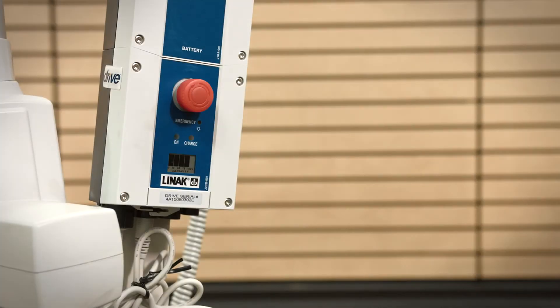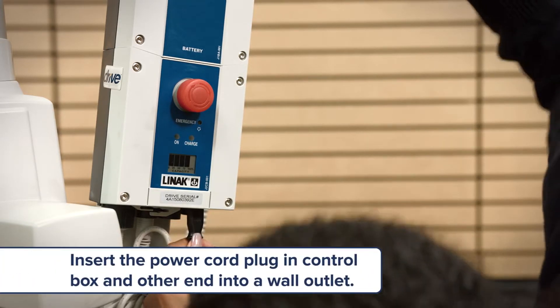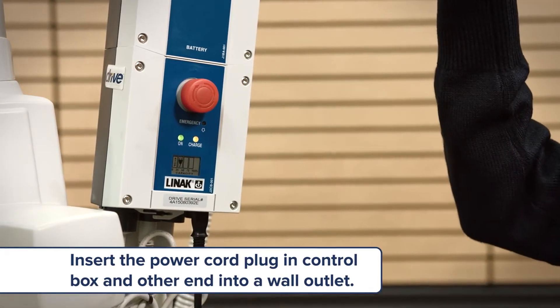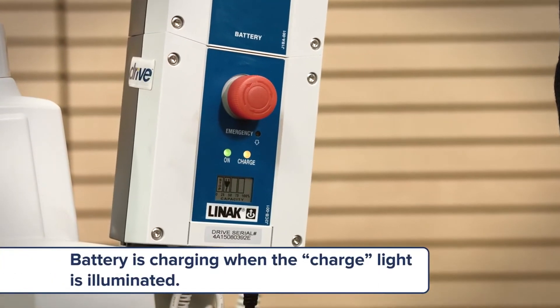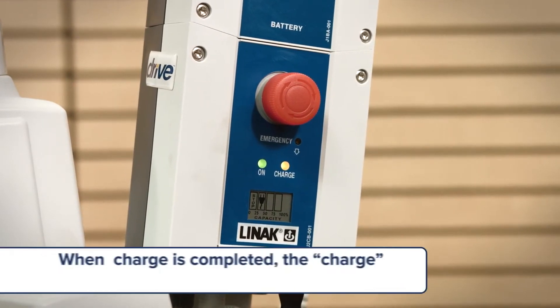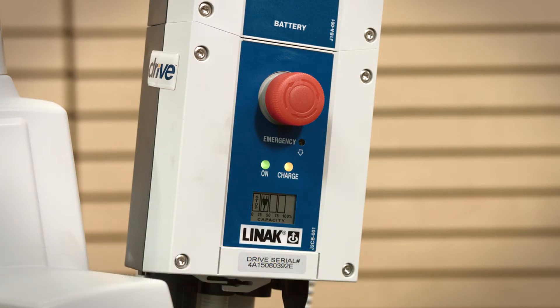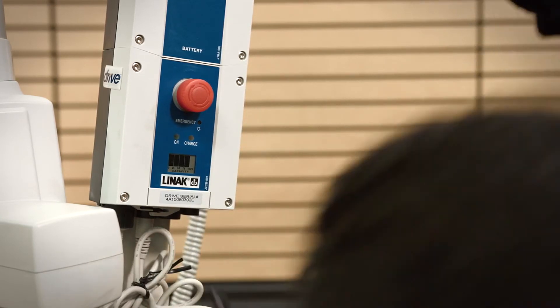Here's how to charge the battery on the bariatric patient lift. With the battery box, control box, and actuator assembled, insert the power cord plug into the control box and the other end into a wall outlet. The battery is charging when the charge light is illuminated. When the battery charge is completed, the charge light will shut off automatically. On average, it takes approximately four hours to charge from 50 percent to 100 percent. Remove the power supply cord — the lift is now operational.